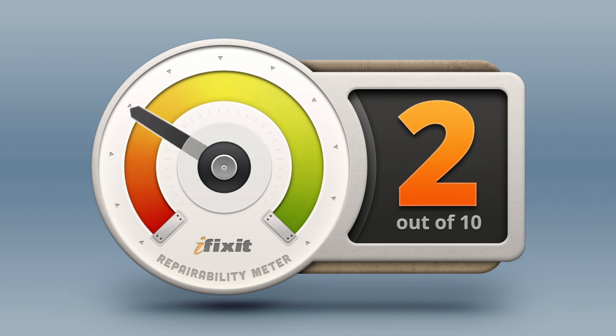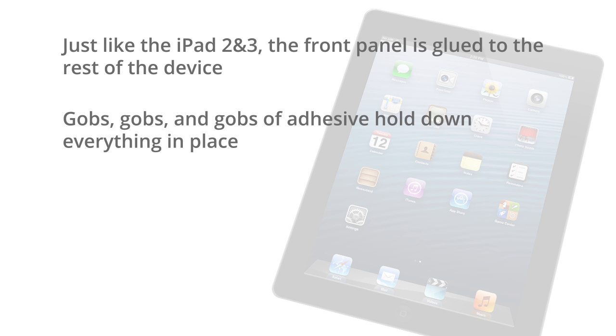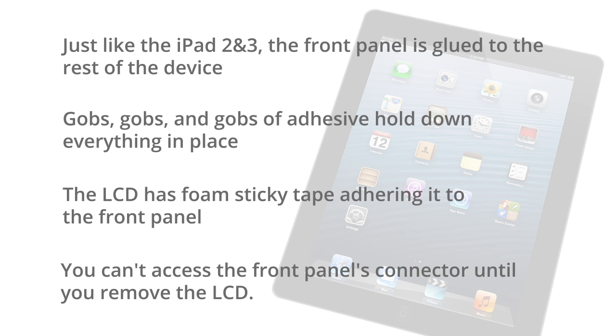After fighting the feeling of déjà vu during the entire iPad 4 teardown, we were finally able to assess it for repairability. Here at iFixit, we're interested in knowing just how repairable devices are — not just because we want to support the growing DIY repair community, but also because repair is essential in ensuring we're making the best use of raw materials possible and that we're on a path to responsible consumption. We score every device we tear down for repairability between 1 and 10, with 1 being the least repairable and 10 being the most. The iPad 4 scored a 2 out of 10. Just like the iPad 2 and 3, the front panel is glued to the rest of the device, greatly increasing the chances of cracking the glass when trying to remove it. Copious amounts of adhesive hold everything in place, including the battery, which is prone to start a fire if punctured. The LCD has foam sticky tape adhering it to the front panel, increasing chances of it being shattered during disassembly. You can't access the front panel's connector until you remove the LCD.